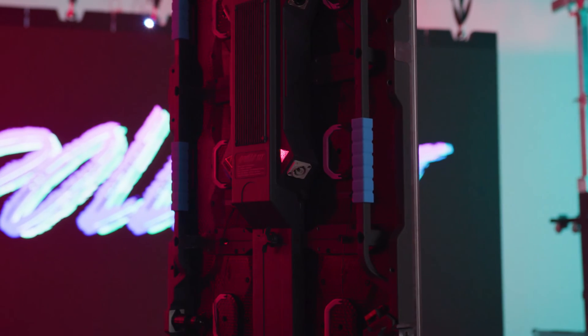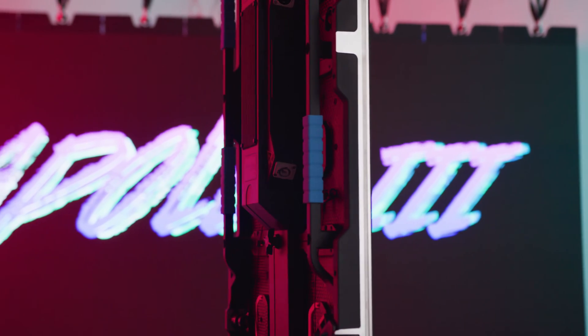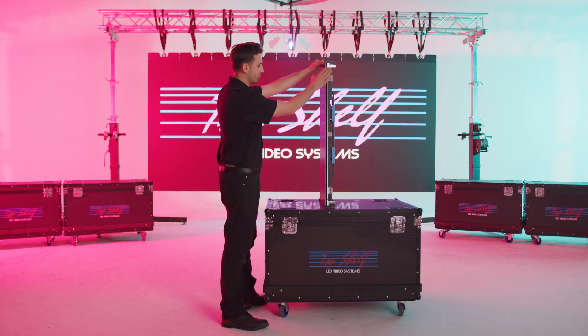The Apollo 3 LED video cabinet is a thin profile, light die-cast aluminum unit — one solid piece with a sleek profile and design.